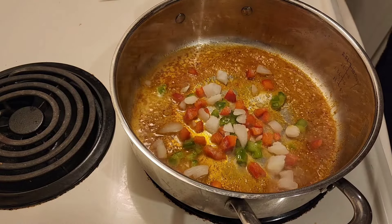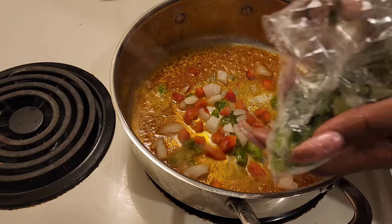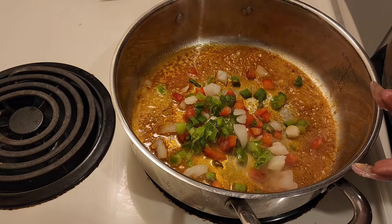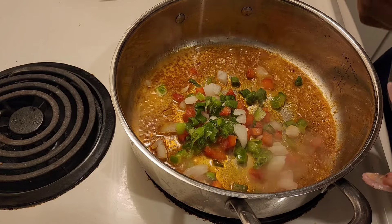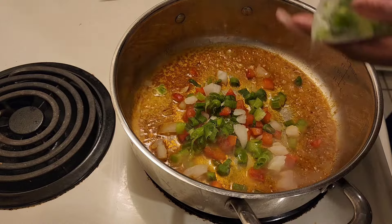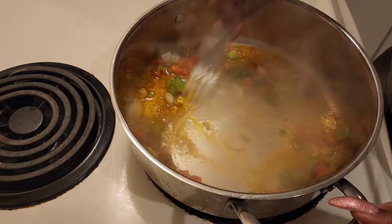And I also want to add — not just for garnish — some green onion. Yeah, green onion. Some people use it for garnish too.